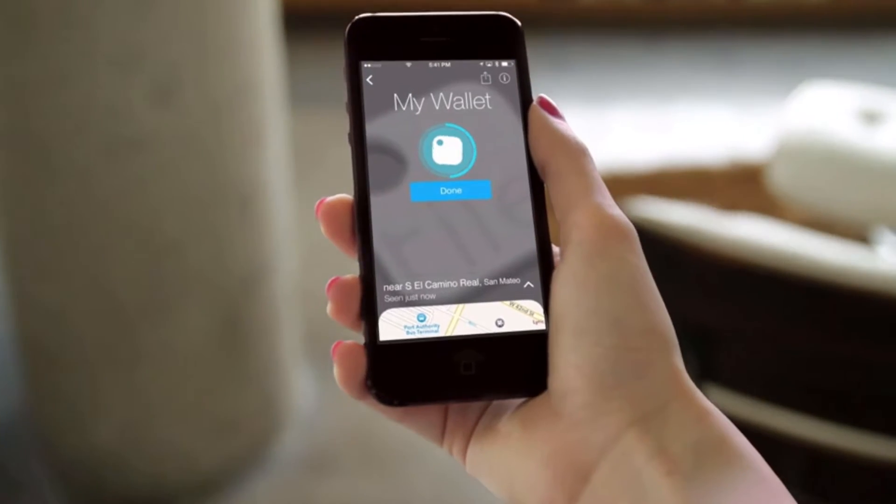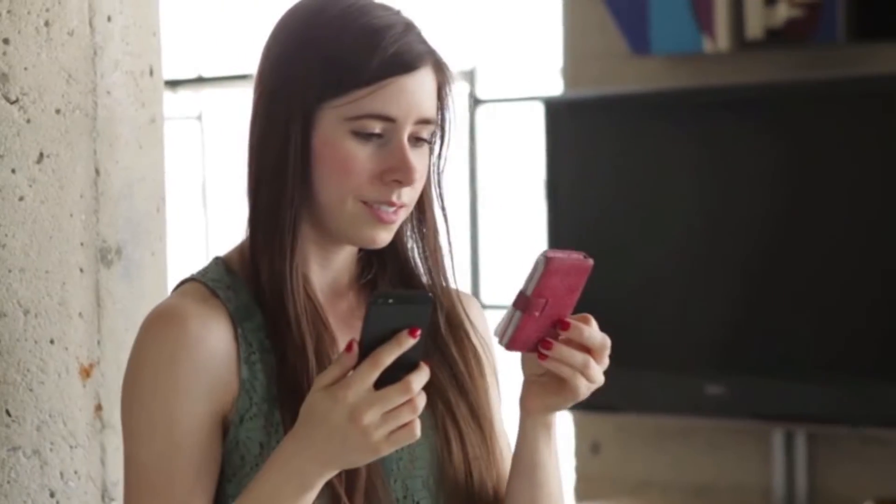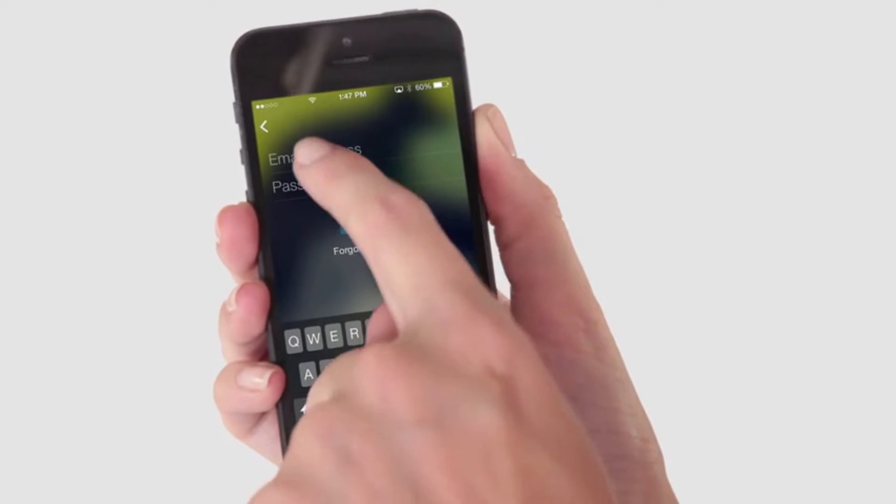Through the Tile app on your phone, you can track distance to your lost item. The app shows you as you get closer. And Tile has other features too. You can log into your Tile account on anyone's smartphone to search for your items. Tile has a tiny speaker that rings loudly, so you can find it in seconds.